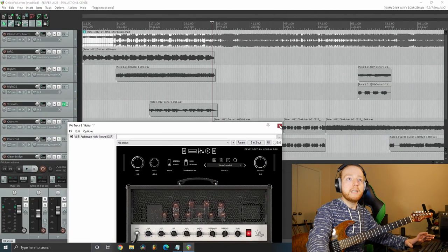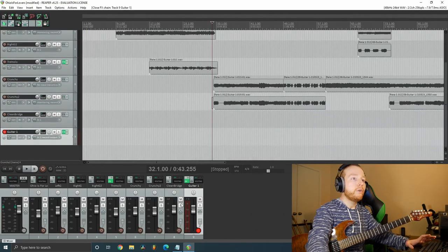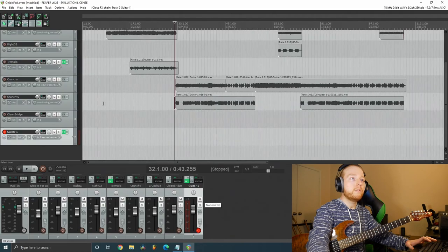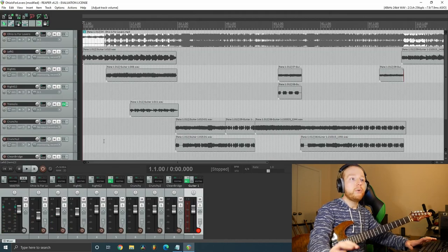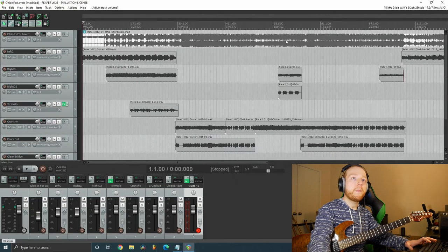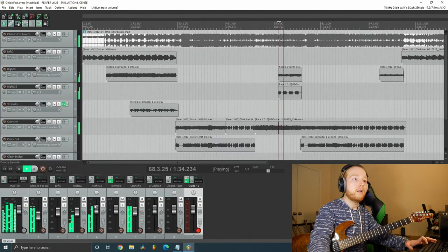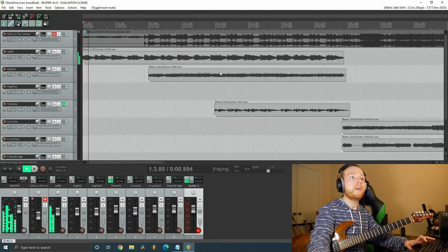For mixing the guitars into the song, I don't do a whole lot of EQ work. I mostly focus on level and volume, and as the song plays I try to level the guitars for each section so it sounds even all the way through.